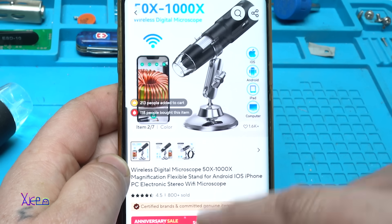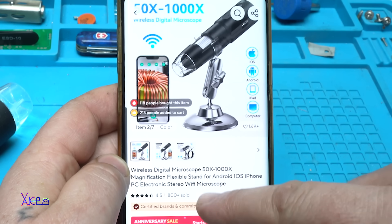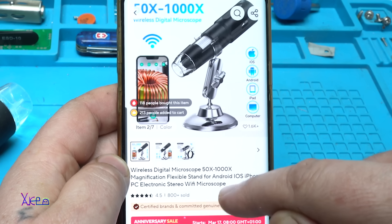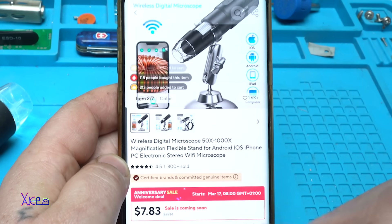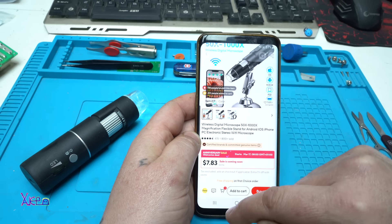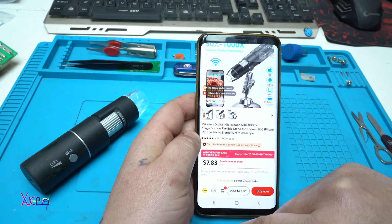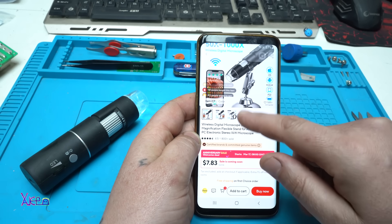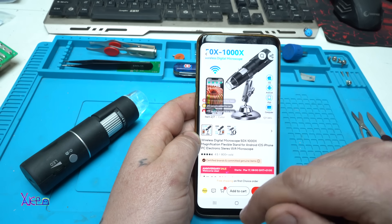It has a flexible stand for Android, iOS phone, and PC — electronic stereo with mic microscope. It's seven dollars and 83 cents with discount, but the regular price is around 37 dollars. You can find a cheaper one on AliExpress or Temu.